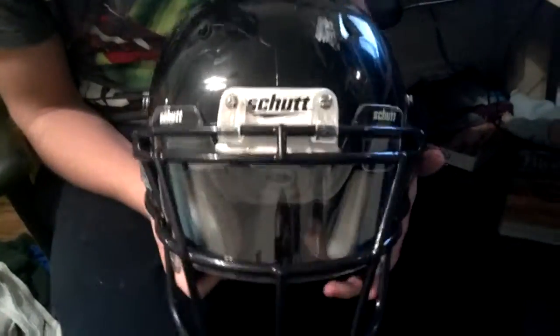And that's where I first saw it, so I was like, that's a pretty nice face mask. So I went to Bolt Athletics and got it there. And then I just put my shut visor on.